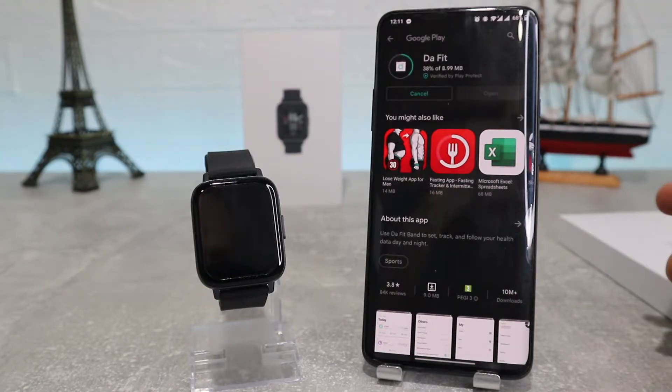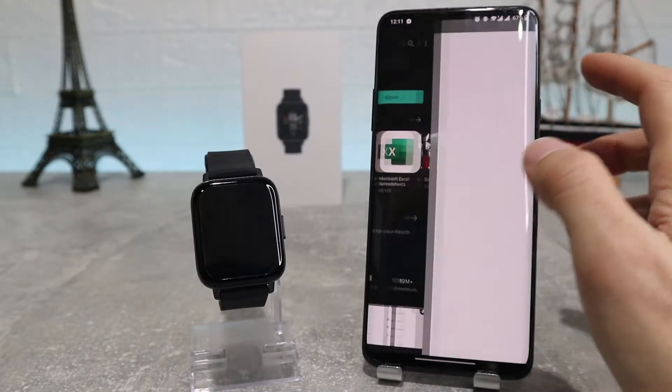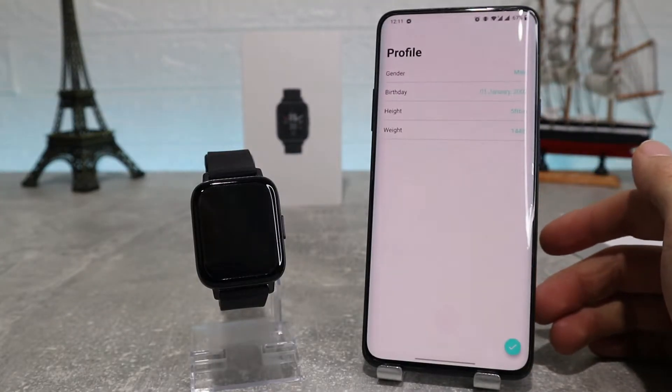We are going to download it right now, and after we have done so we're going to go inside and see how to connect our watch. Now that the app is done, let's open it up and see what's inside.